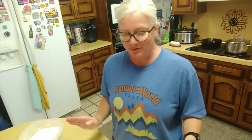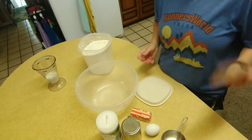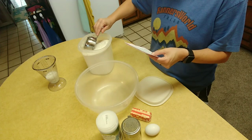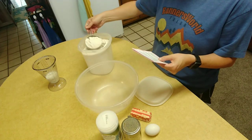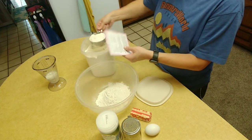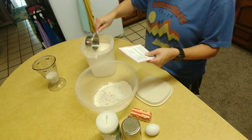Don't worry about my hair or that I'm not wearing any makeup - it is Sunday and I dress up five days a week, so I wasn't going to do it today. I'll put the recipe down in the description bar. Alright, let's try our hand at making homemade Amish noodles! In a mixing bowl, pour two and a half cups of flour.